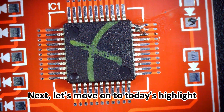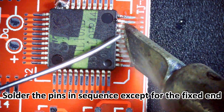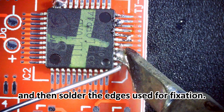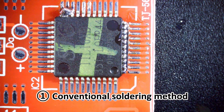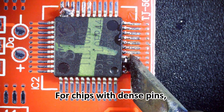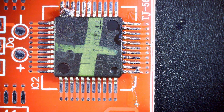Next, let's move on to today's highlight. Solder the pins in sequence except for the fixed end, and then solder the edges used for fixation. Start with the conventional soldering method. For chips with dense pins, I usually use a blade soldering iron tip for drag soldering.